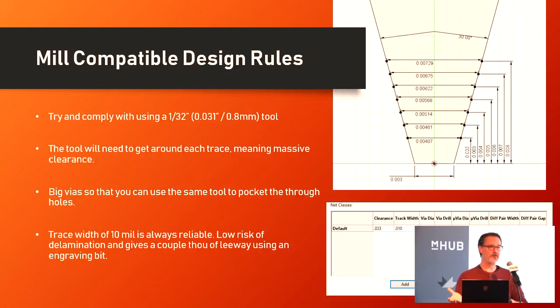I found a 10-mil trace width to be absolutely reliable. You can route it pretty much anywhere and get through most paths on your board — you can even run a 10-mil trace between the pads on an 0805. If you get smaller than 10-mil, it's not whether the machine can cut it; it tends to be whether that copper will delaminate off the board because there's just not enough adhesive left under that foil. Stick at 10-mil or greater and you're going to be fine.